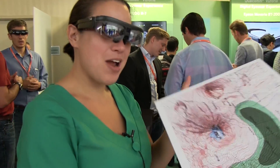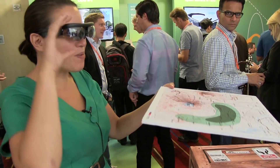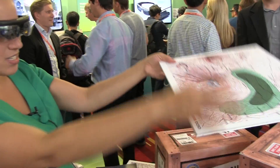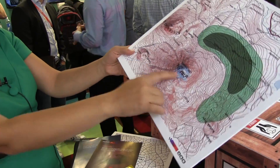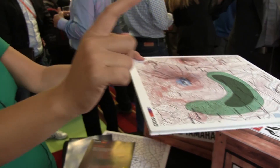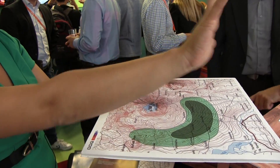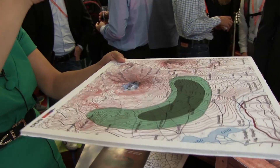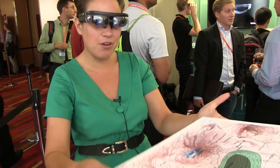I also wanted to talk about some of the other applications they're showing. This is an augmented reality map. I had to push the glasses high up on my head to look at it. What I'm seeing is a giant mountain — the topography is matched — and then there's a tiny little white drone flying around. On the far side of my vision is a map, like a video map of what the drone is seeing of the topography in real time. That's pretty cool.